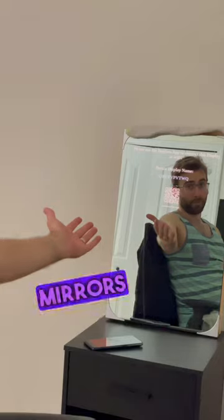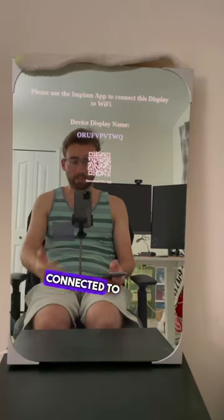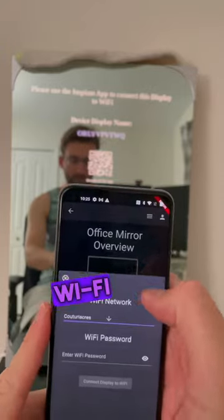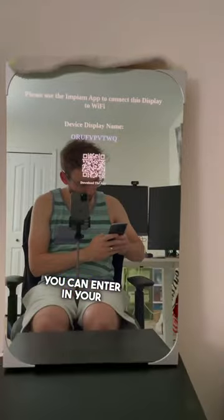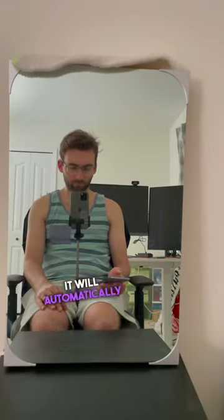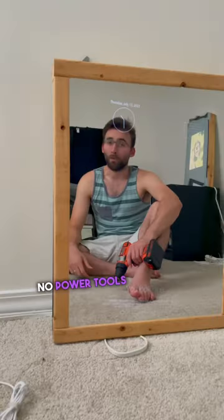Where my newer smart mirrors are better is that when you're not connected to Wi-Fi, in the app there is a connect to Wi-Fi button where it will grab your Wi-Fi and enter in your password. When you click connect, it will automatically restart the screen and we're done — all connected to the internet. No power tools necessary.